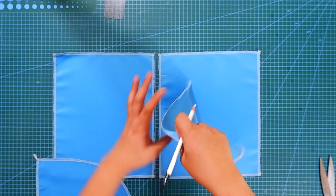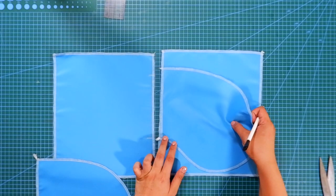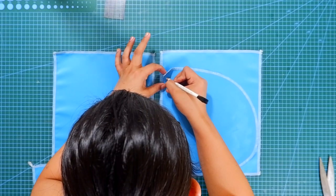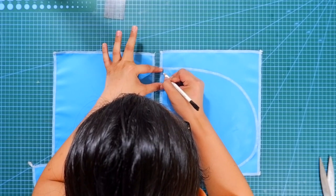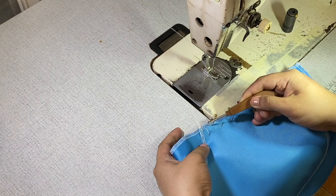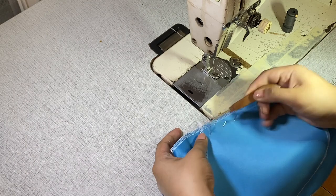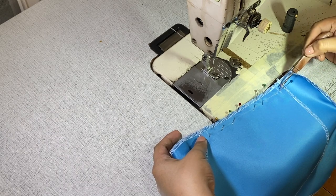Next I will place the first pocket pouch to the panel right side to right side, matching the marks. From the six-inch mark, extend the line towards the seam allowance. Start sewing from this side and stop sewing at the other side.